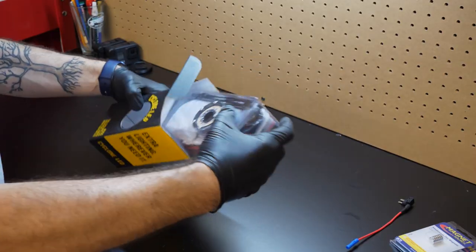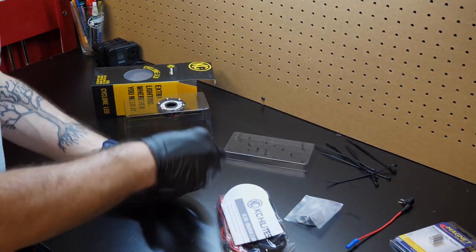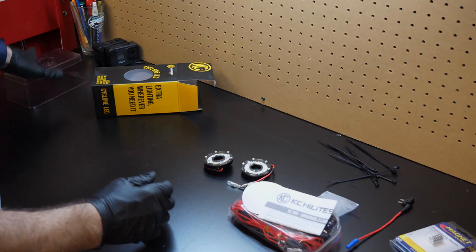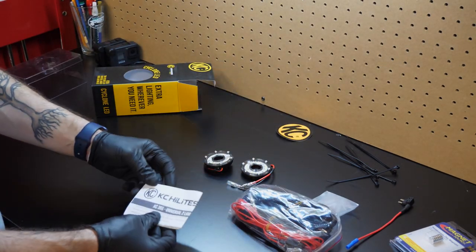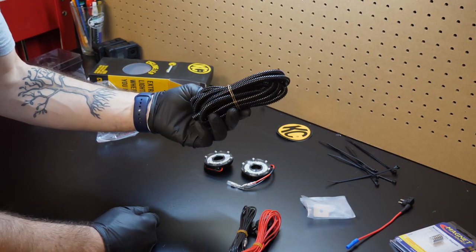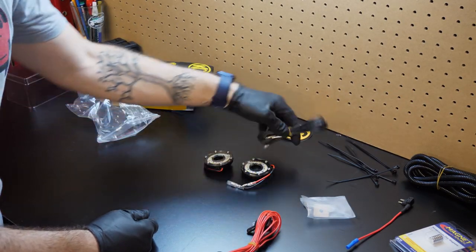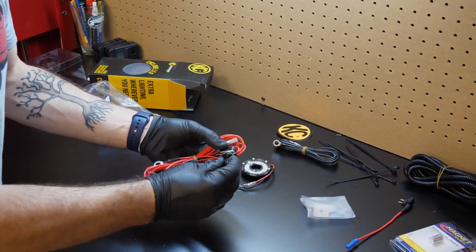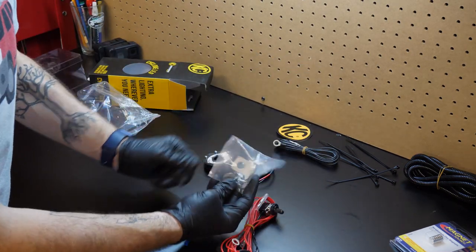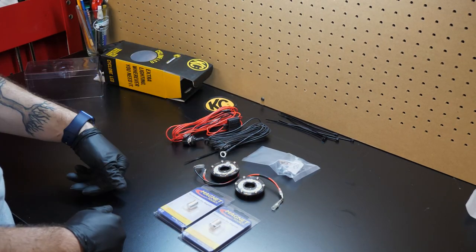So this KC kit comes with zip ties, our two light rings, and all the wiring required, which is really nice. In here we have some nice decorative loom that also helps protect the wires from chafing. There's our negative cable, a positive with a switch with a weatherproof cover on it — that's really nice — and a little mounting plate for the switch. Between the magnets and the kit, that should be just about everything we need, so let's go do it.